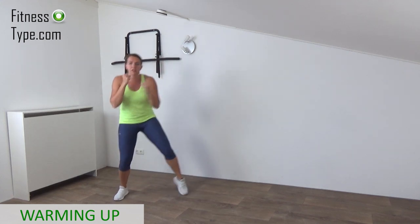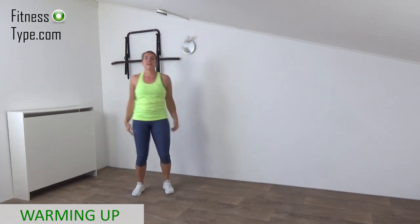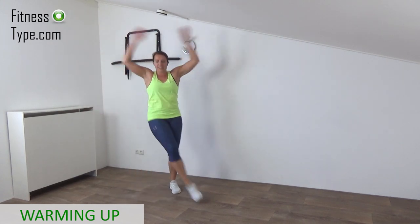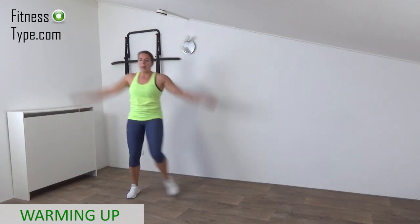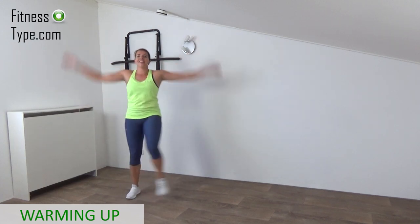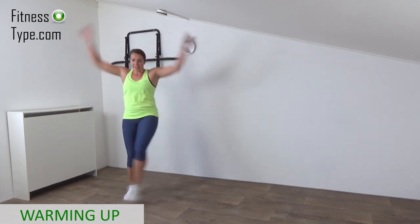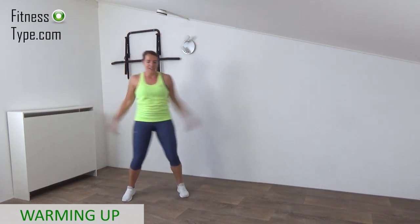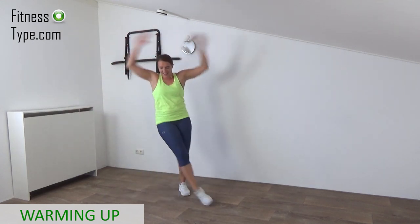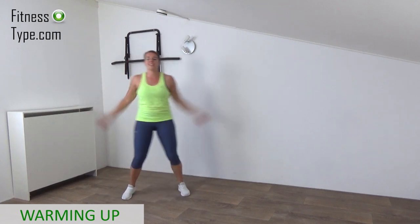And we go over to the cross jack steps. Just make a jack with your arms and tap cross over. Swing your arms up and down, keep your upper body straight. Boom the arms up and down, keep the blood flowing, heart rate up a little. So you are ready to start with that boxing workout. There are no jumping exercises in this workout, no equipment needed, just body weight only, getting the heart rate up with boxing exercises.